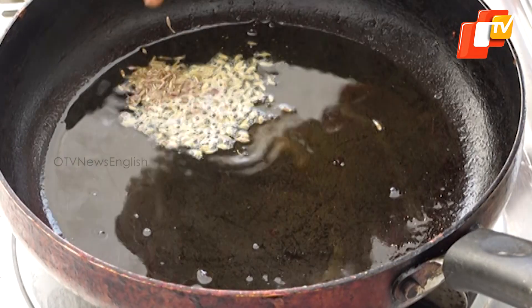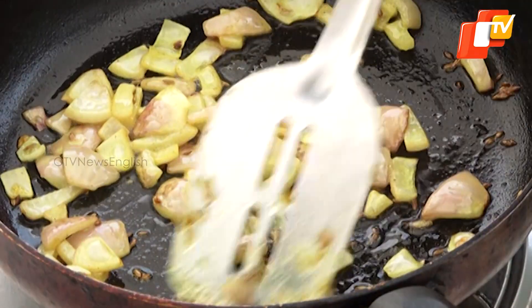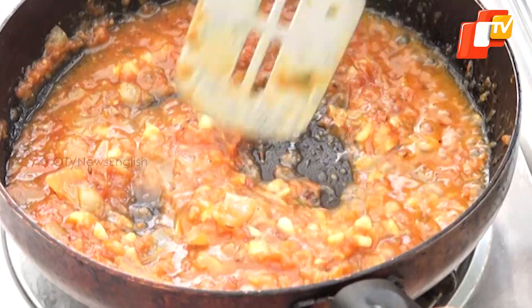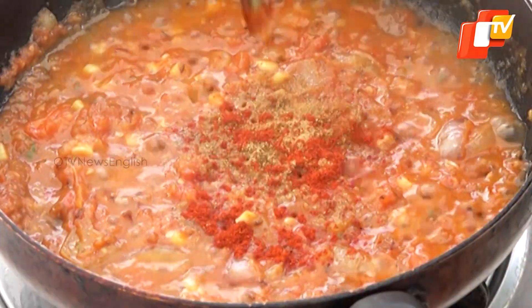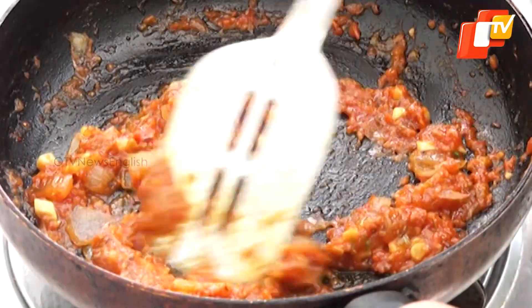In the same pan, add jeera, a pinch of turmeric powder and chopped onion. Cook until the onions are translucent. Add chopped garlic and tomato puree to the pan. Cook until the mixture thickens and the oil starts to separate. Add coriander powder, red chilli powder and salt to the mixture. Stir well to ensure the spices blend evenly.